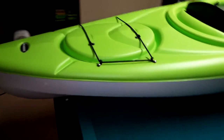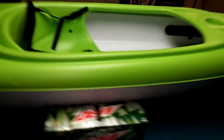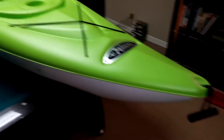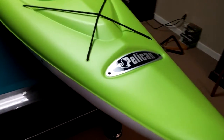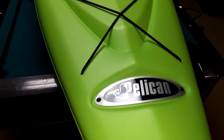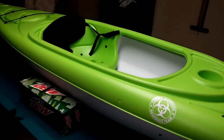Hello everybody, what is up! Today I'm going to be reviewing the Pelican Summit 100X. I got it at Academy Sports for $150, which is a great deal for a 10-foot recreational kayak. As you can see here, it's made by Pelican. They're an okay company — they sell some high-end products as well as starter kayaks such as this one.